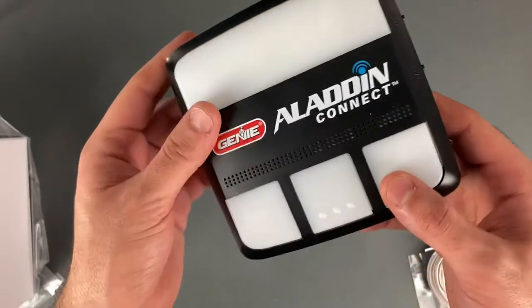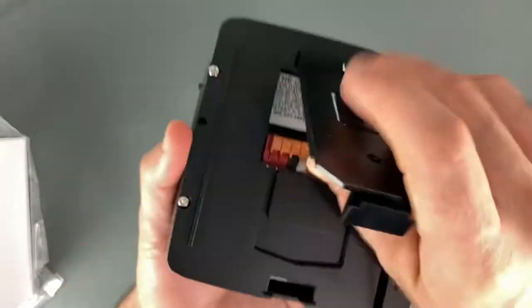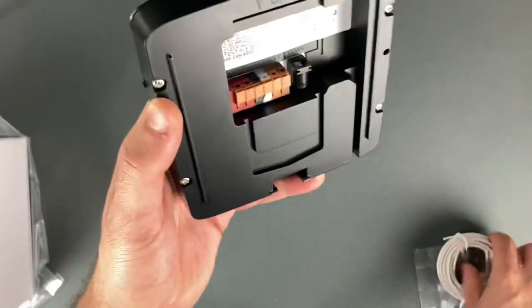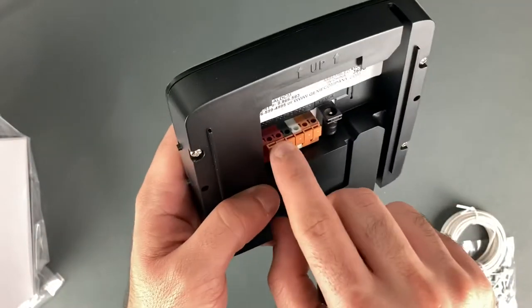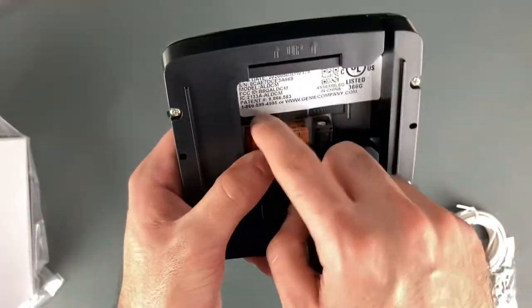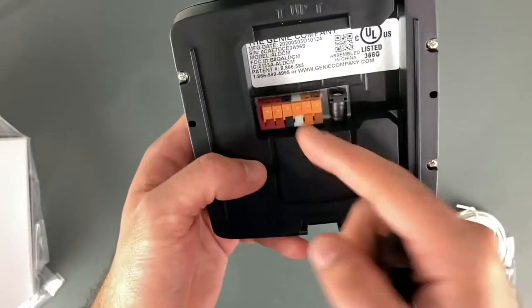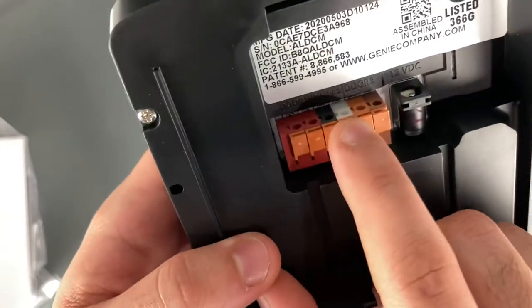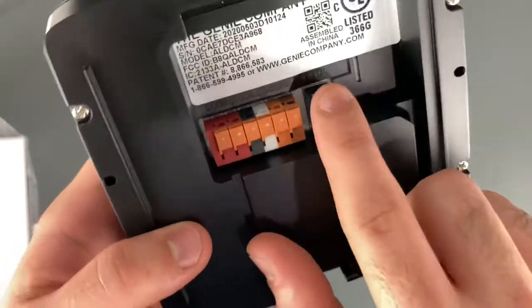Here's the back of the hub. Once you open it up, you can see where the wires go in from the wire spool. All you have to do is pull these tabs down and insert the wires into whichever door they correspond to. As you can see it says Door 1, Door 2, Door 3, and there's a spot for the power supply.